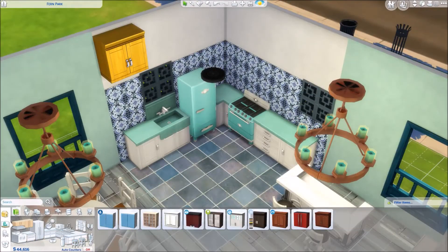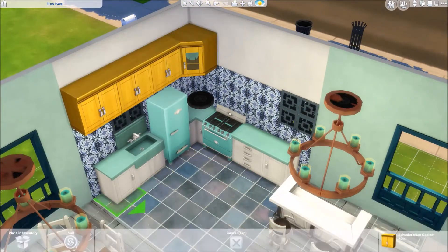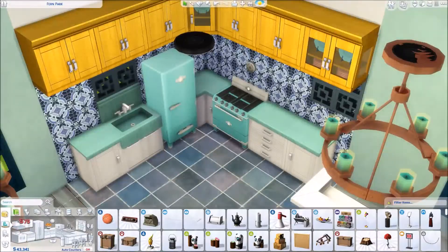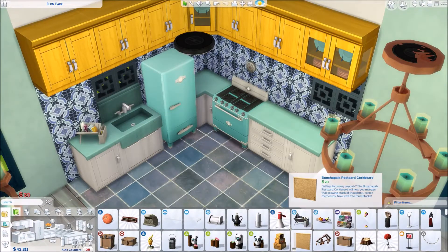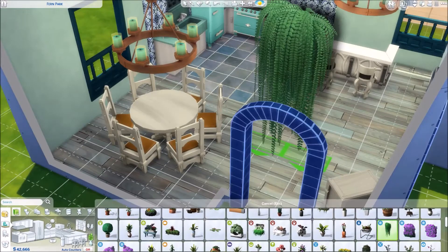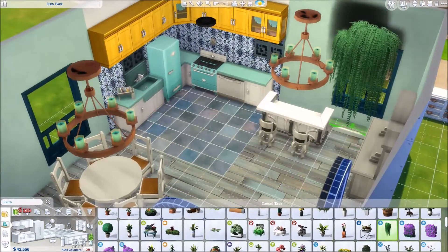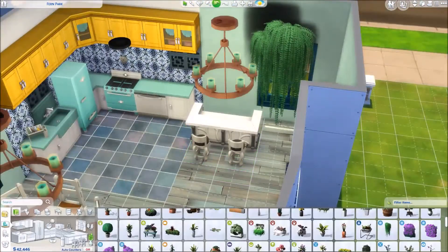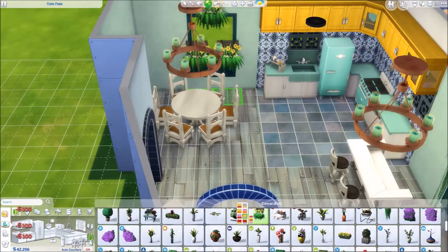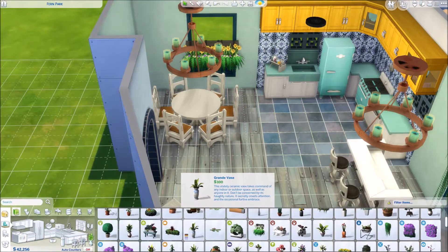I did size up the hanging lamps a little bit here because I thought they would look nicer larger. And here are those nice punch-of-color cabinets I was waiting to put in. I don't know why I decided to go with yellow — I did have them as the green that kind of would have matched everything, but I just wanted to add a fun thing in the kitchen corner to brighten it up a little bit.